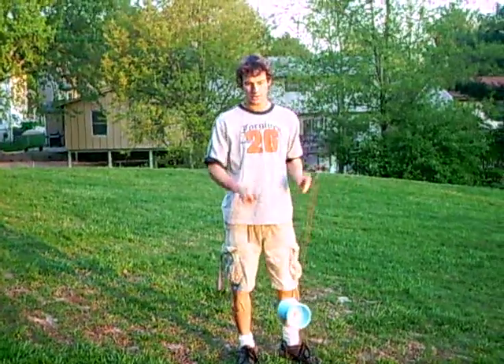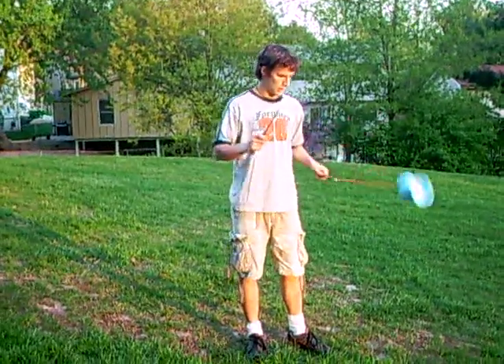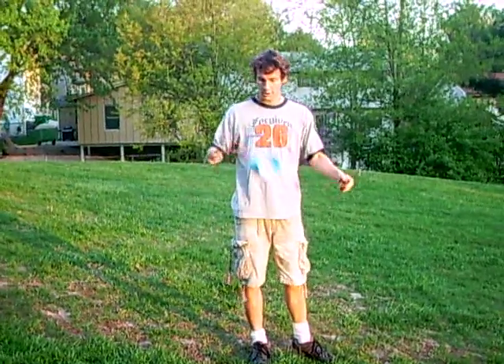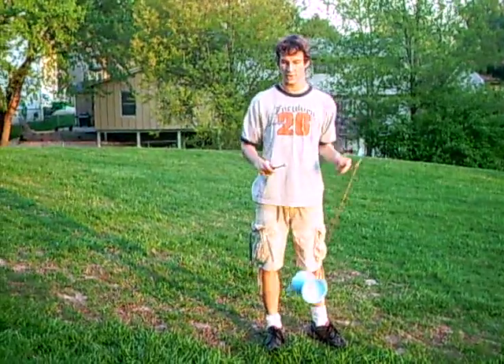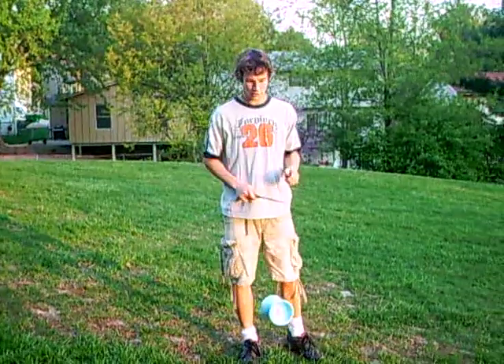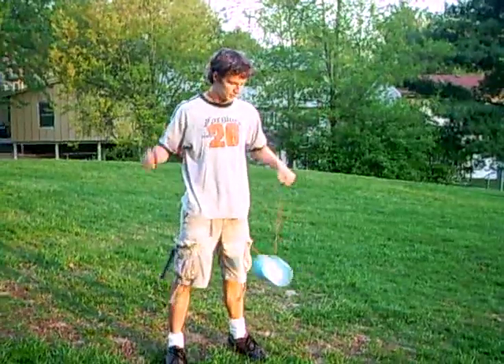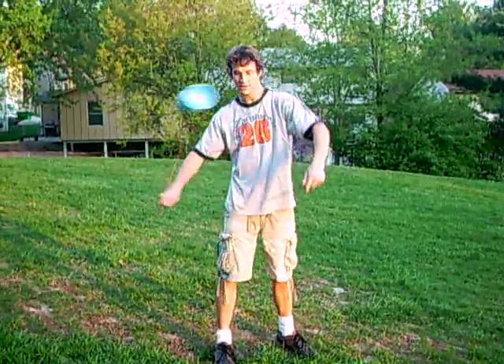Some other simple tricks are the trapeze and the Sun, which is simply missing the string on the inside. It can look like this or like this. You can do it to the inside or the outside on either side and you can keep doing it — it's not going to tangle your strings.